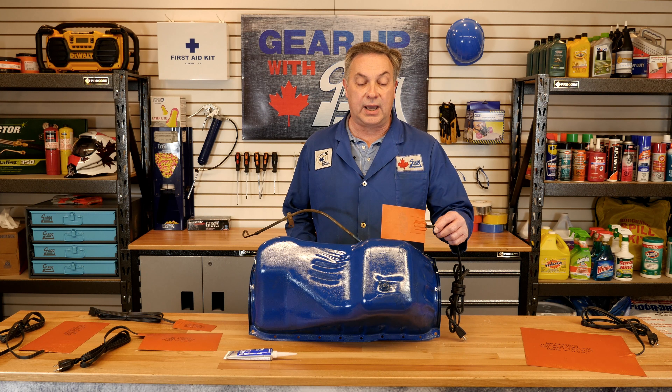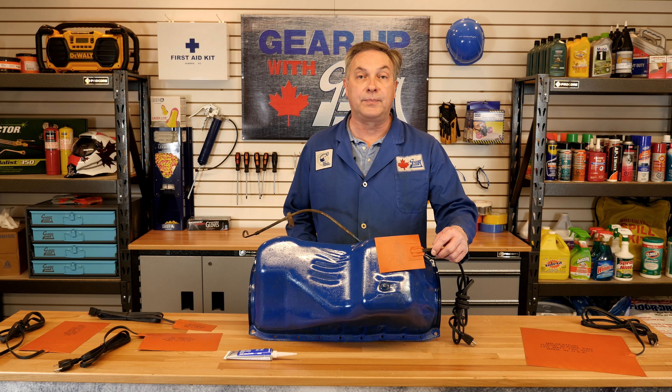So in this application we're actually going to use a 150 watt heat pad. You never want to use more wattage than required — this will cause damage to your oil pan.